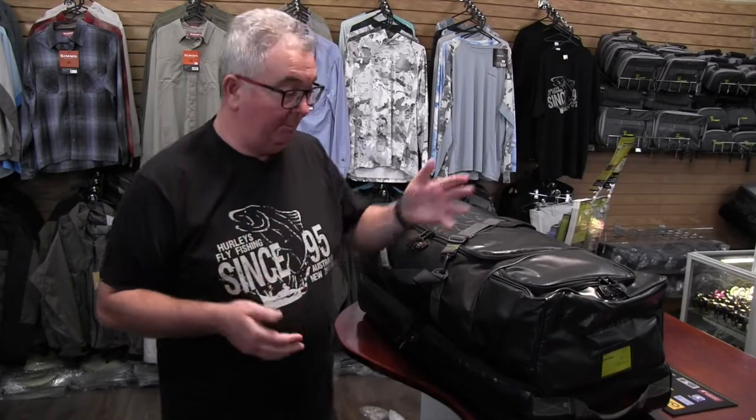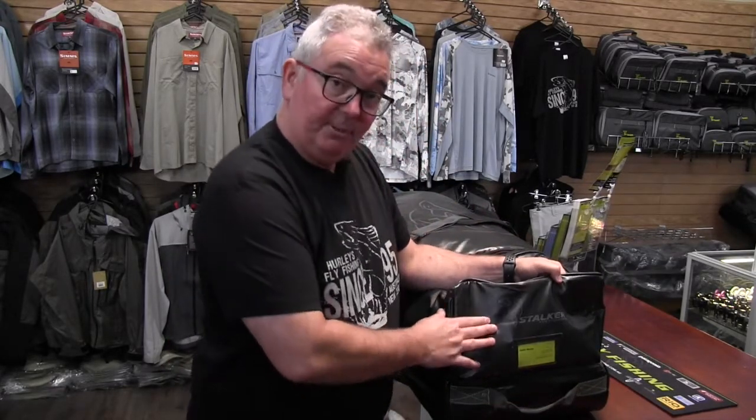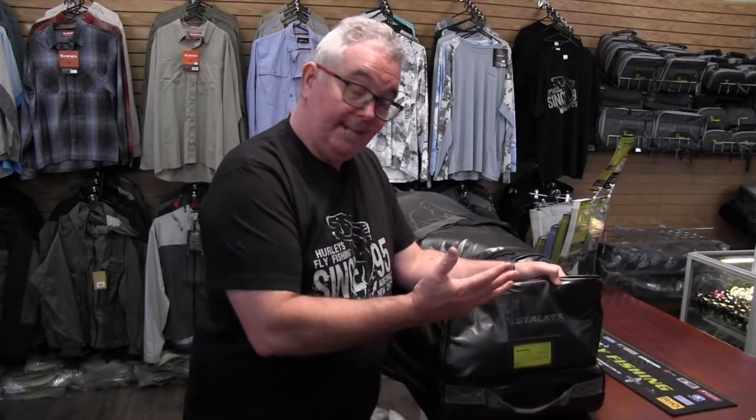Introducing our new Stalker Legend travel bag, the ideal bag to accompany you on your next adventure. We've made it out of a very strong nylon so it will resist against a lot of knocks that you do get while you're traveling.